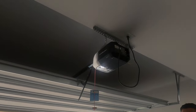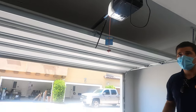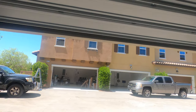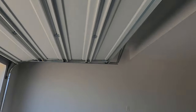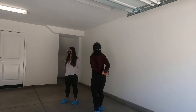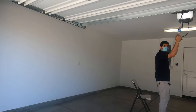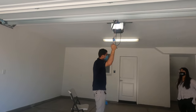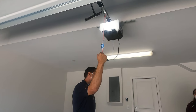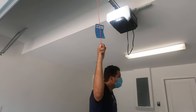Your garage door opener has a battery backup. If Edison has a power blackout and you come home and press your garage door opener, it's going to open — at half speed if it's on backup battery, but it will open. If the backup battery is drained because the power was out for a while, pull the red cord to release it and you can open and close it manually.